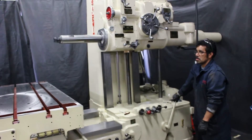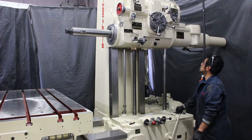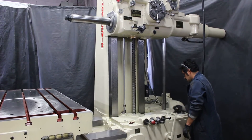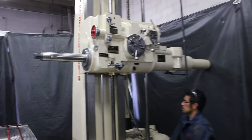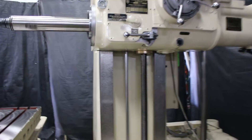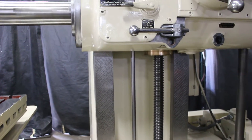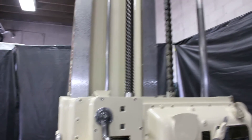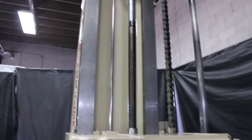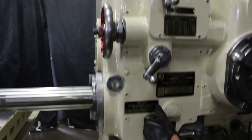This machine has a lot of vertical travel. It has 62 inches of vertical travel. I'd like to point out the vertical ways on this machine — absolutely fantastic, original flaking.